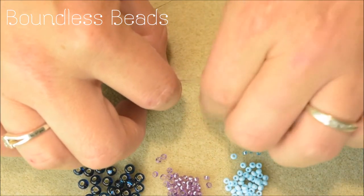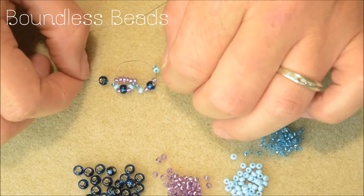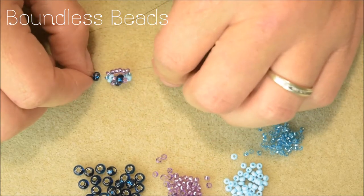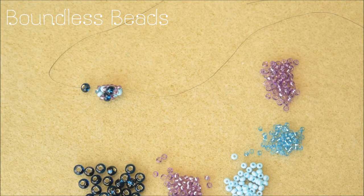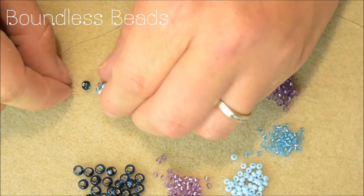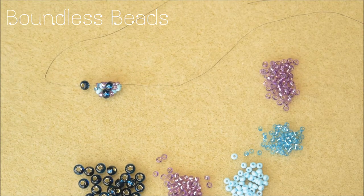Pull the thread tight and manually move the outside beads until they sit next to the previous set of outside beads. It's very important to remember to move the outside beads the same way each time — either always move them right or always move them left, whatever feels most comfortable for you. You'll find that the outside beads spiral up the central core of the beads.